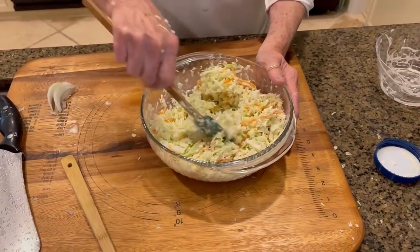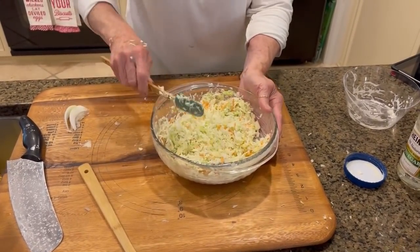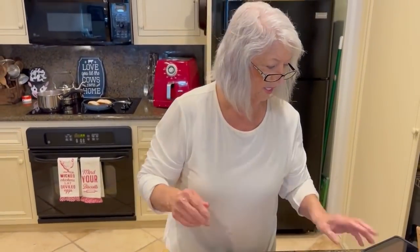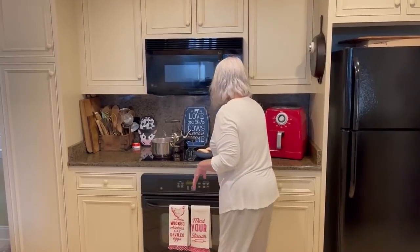Okay, so our coleslaw is ready. That was simple. Once you get it grated, it's not hard at all. So I've just turned our buns on, and I'm going to toast those nicely on both sides.